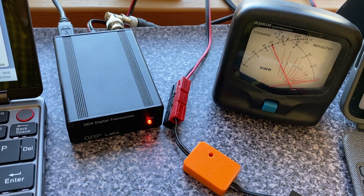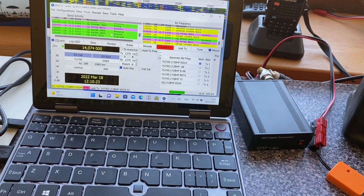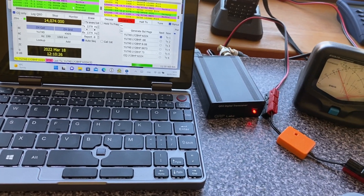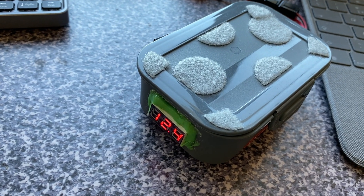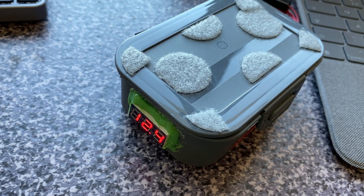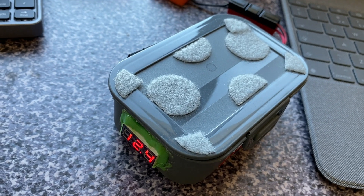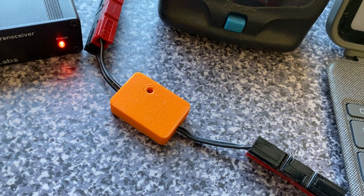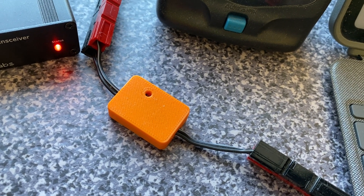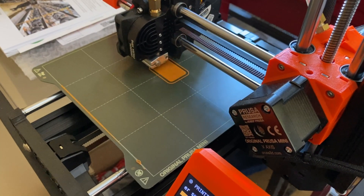This is the QDX digital transceiver running FT8 mode. The transceiver is wired for a 9-volt power supply, and this is a 12-volt power supply based on a lithium-ion battery pack, currently reading 12.4 volts — fully charged. Here's an orange blob in between. What's inside, how does it work, and how effective is it? Stay tuned.